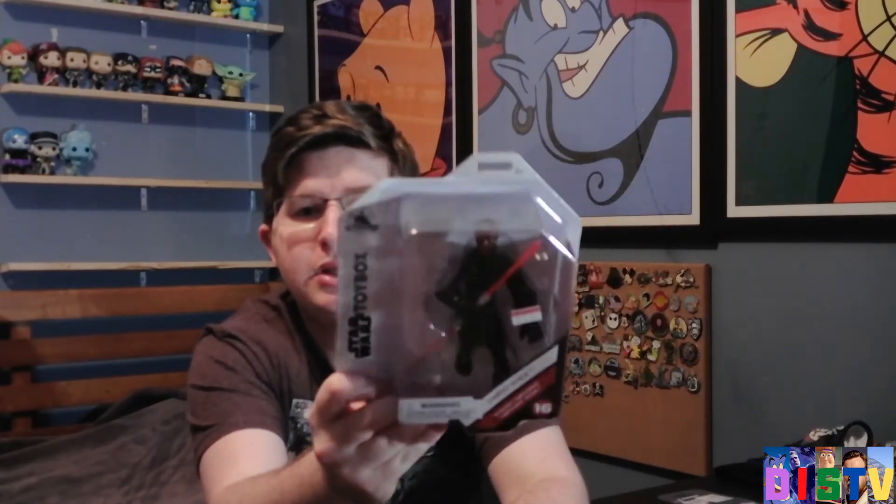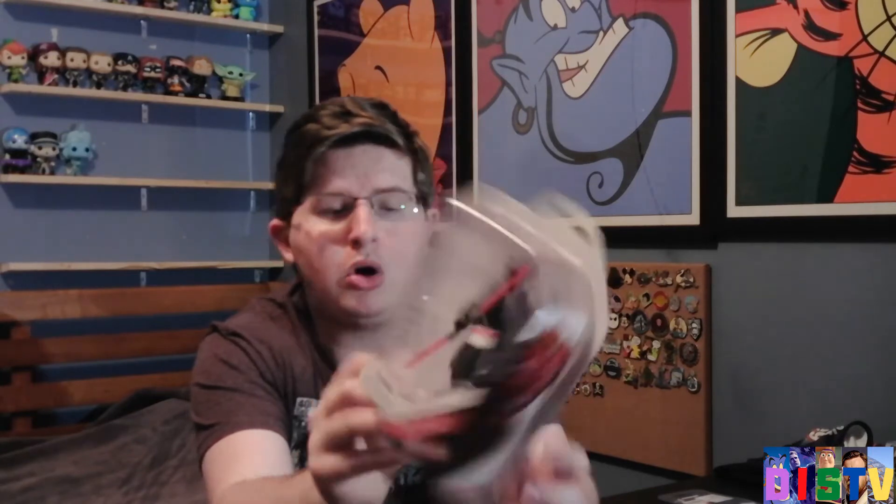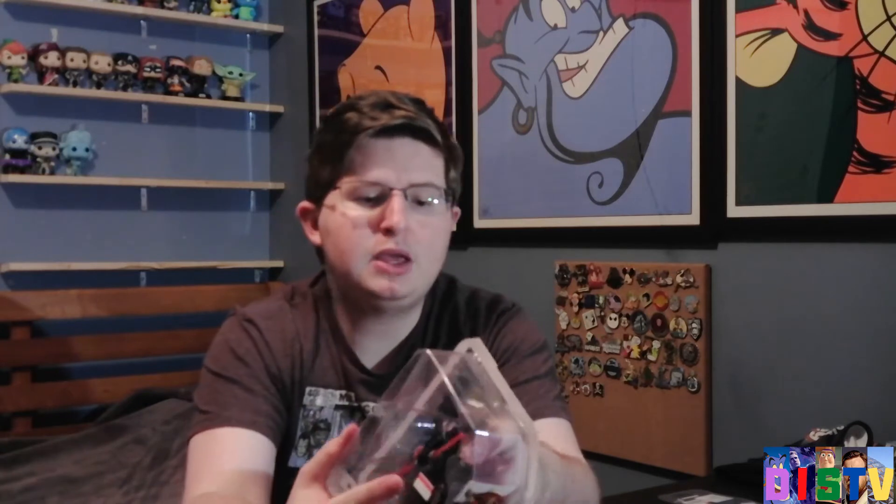As you guys know, I do collect the toy box action figures. And the new one we got, or at least one of them, is Darth Maul. These are pretty much 50% off — it cost me $8. It's normally $12, so it's not necessarily fully 50% off, but it is still a good percentage off of the figure.